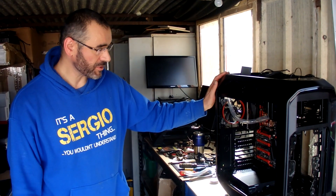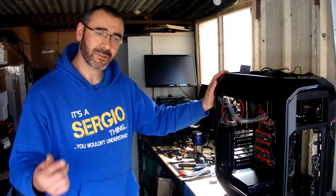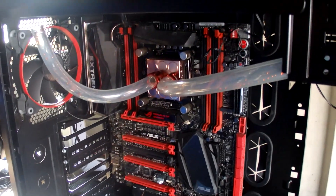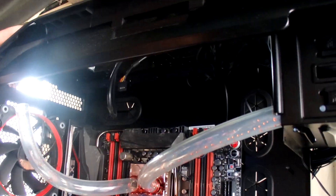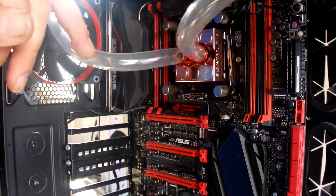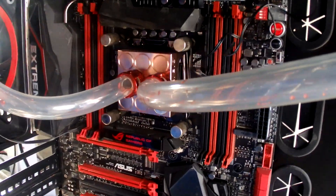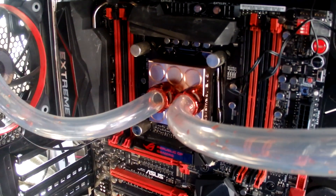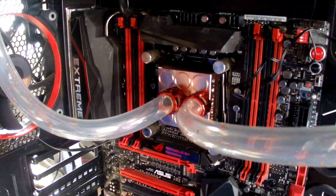As you can tell, everything has been removed — if you want to come along and have a look. All the hardware has been removed, the radiator's been taken out. The only thing I have left in is the EK water block, and these two fittings will be removed when I have the hard tubing compression fittings.